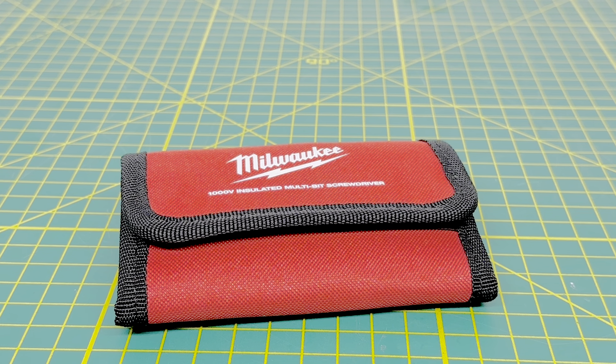For today's video we are taking a look at another insulated tool from Milwaukee. This is their Precision 1000-volt rated insulated screwdriver. This is an 8-piece set and it's going to be somewhat similar to the other 8-piece insulated tool set I reviewed previously on the channel, with the exception that this is more of the precision style bits.